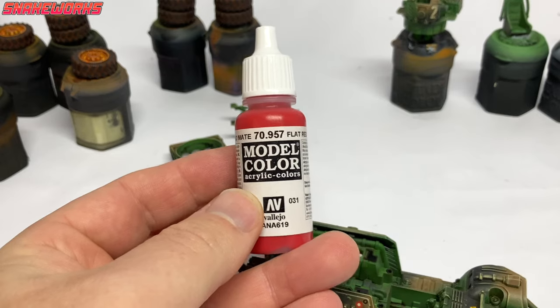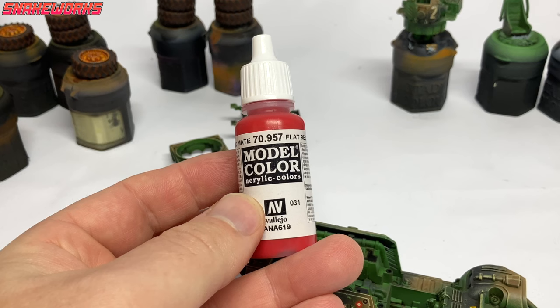Now some of you might prefer not to dry brush, and you'd like to use a different technique such as the old edge highlighting. I do think the old edge highlighting looks better, but dry brushing is 451 times faster.